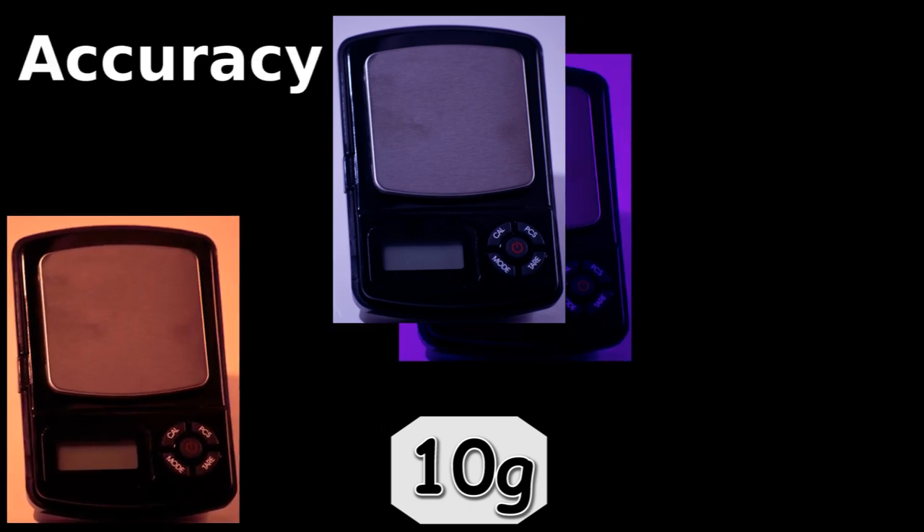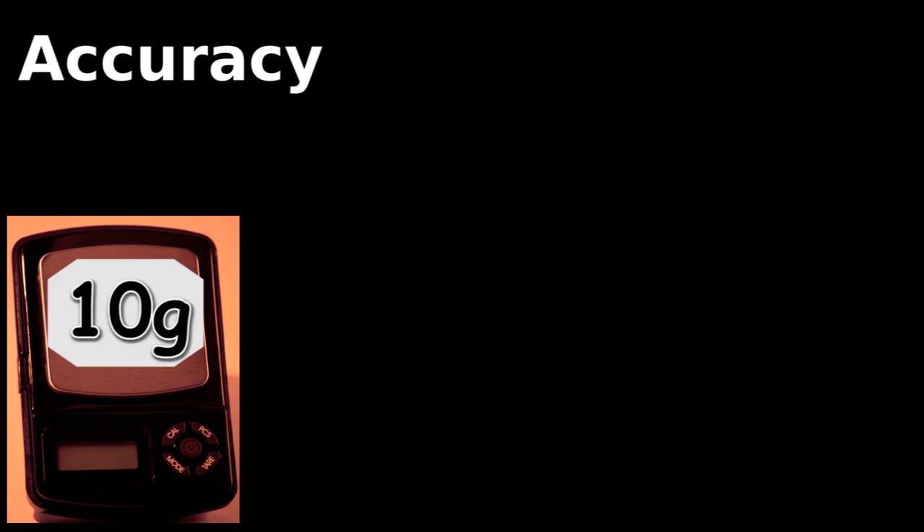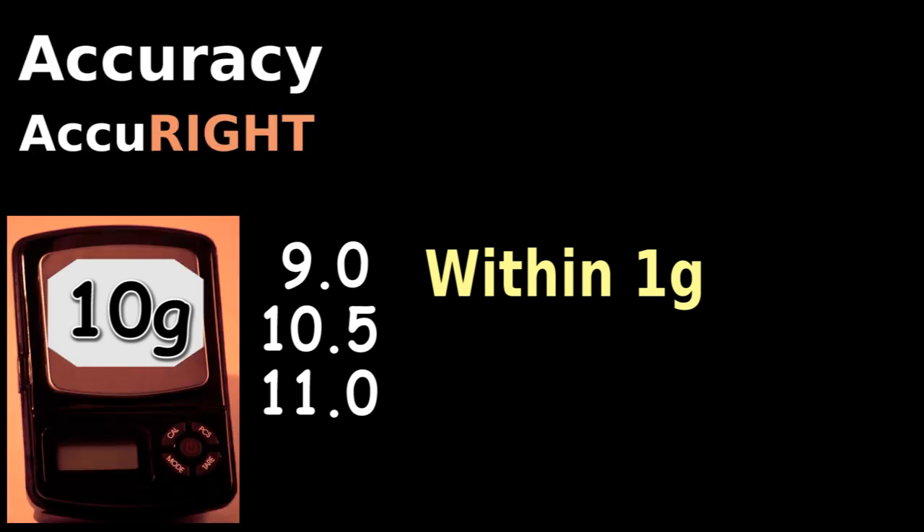One scale is accurate and the other is precise. You use the accurate scale three times with these results. All these numbers are acceptably close to the true or right value of 10, so this scale is relatively accurate.